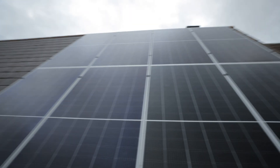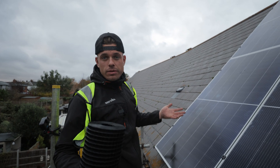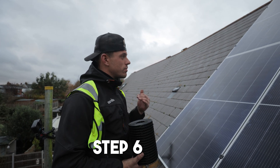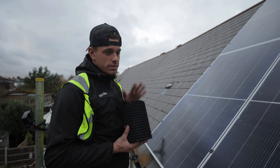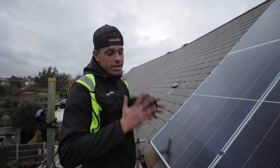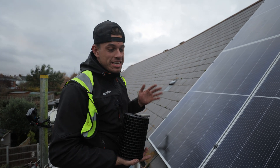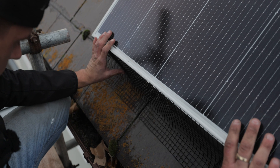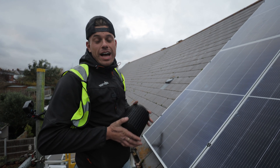Here is the finished product, as you can see. Absolutely perfect - I'm very happy with it, and the customer is very happy with it, which is most important. Just the final step, which is honestly my most favourite thing to do - putting this bird mesh on. This literally goes around the edges to stop any birds, squirrels, or other animals getting in and chewing any of the wires or nesting underneath the panels. So it just secures the whole PV array.